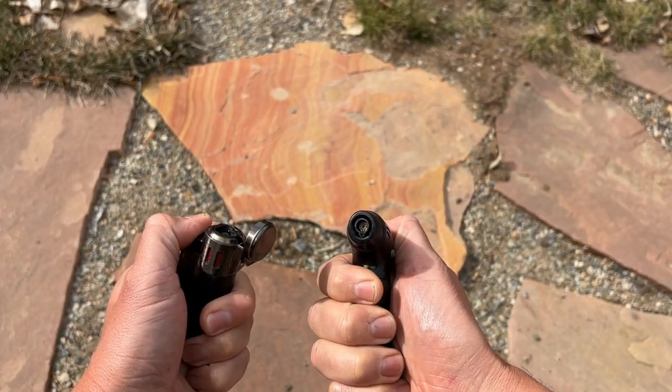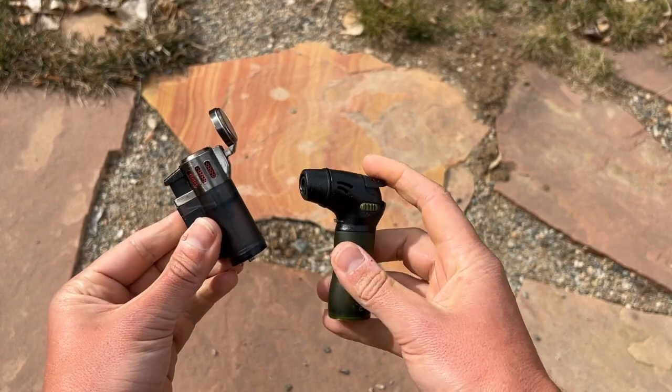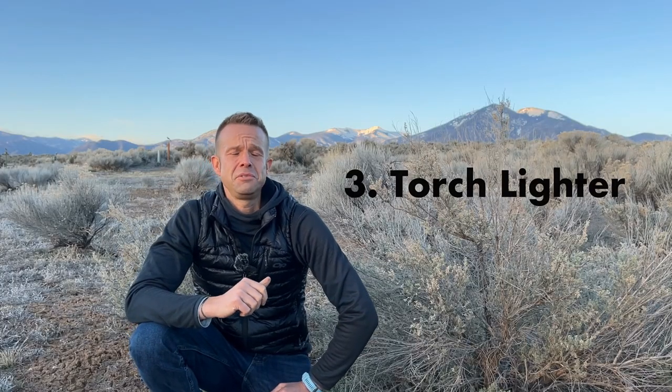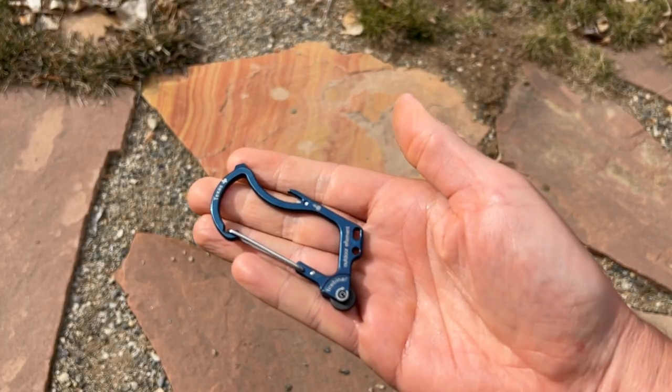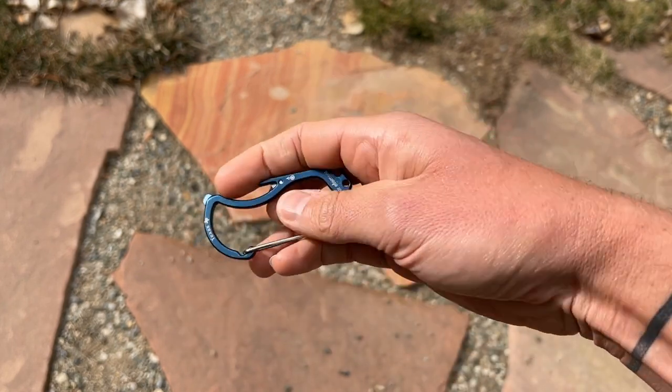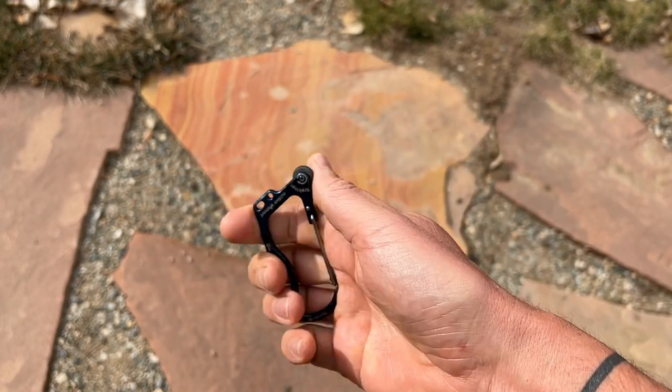Number three is a torch lighter. I'm just done with Bic lighters — when your thumbs are cold and wet they just don't do the job. Torch lighters are refillable butane lighters that are really helpful and reduce your overall footprint. This is also kind of a two-for-one, because I also really like this sparking fire starter and multi-tool from Outdoor Element. It works really well and gets your burner going nice and quick.